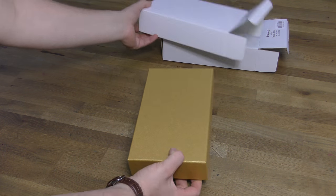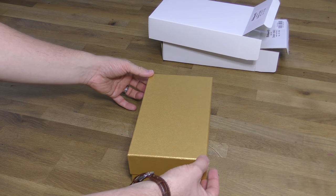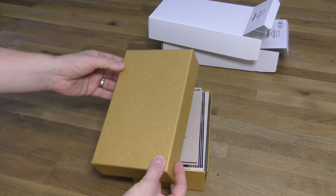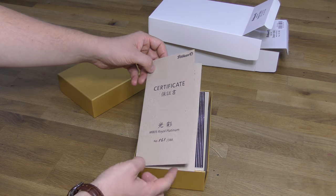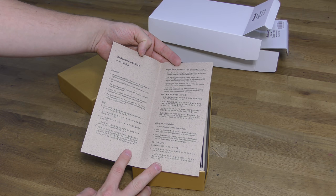Inside the next layer is this quite striking gold textured cardboard box. Once you remove the gold lid, you can see the certificate for this specific model of pen, which is also individually numbered. This certificate has got instructions on how to care for the pen inside, and also outlines the guarantee.